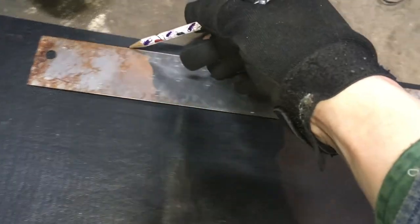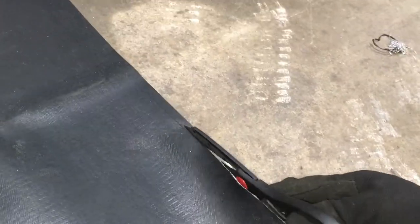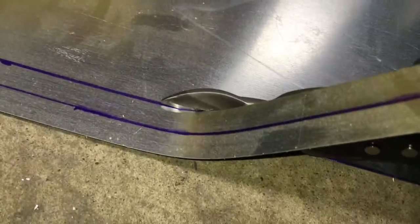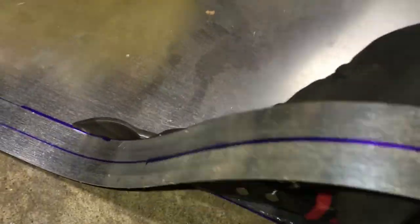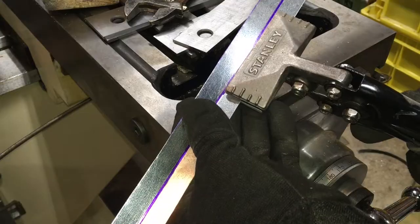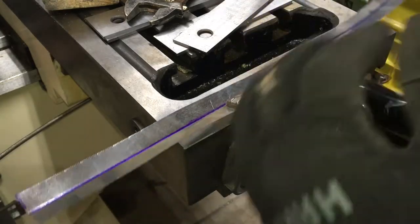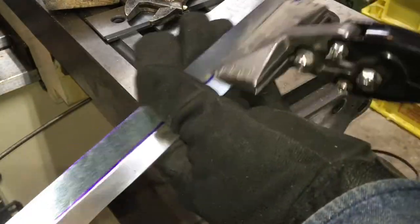Having everything square saved some headache down the road. I was also trying to find some 16 or 18 gauge stainless strips to wrap the edges with, but could not justify spending too much for what was available. So I decided to use simple galvanized sheet metal from a box store, especially since I already had a piece laying around.